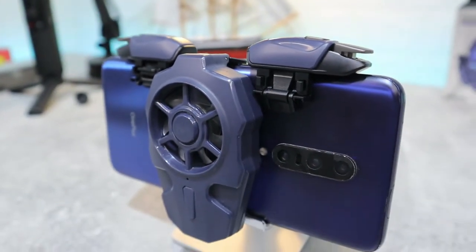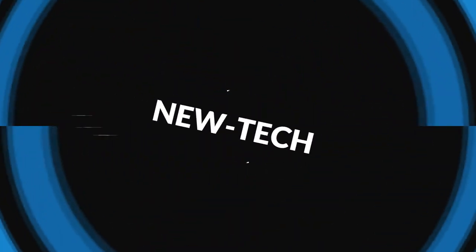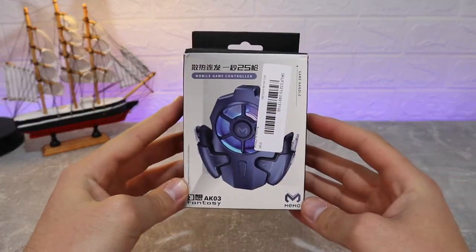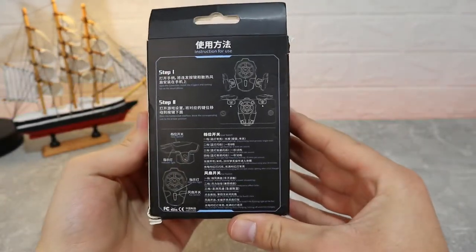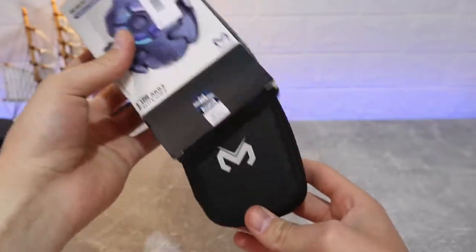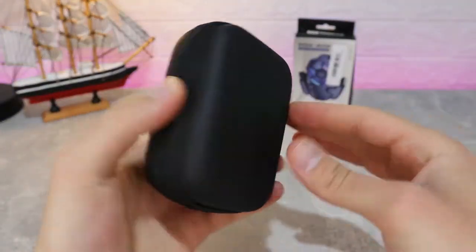Starting with the package of the AK03 — very simple. We have some information, unfortunately most of it is in Chinese, but we're going to skip this because we already know how to use this device and we will show you that. As you can see inside the package, we have another box.